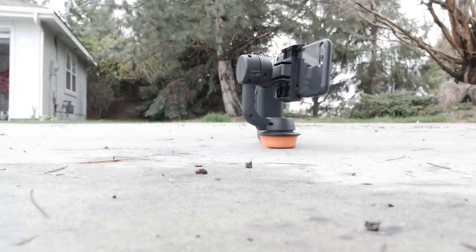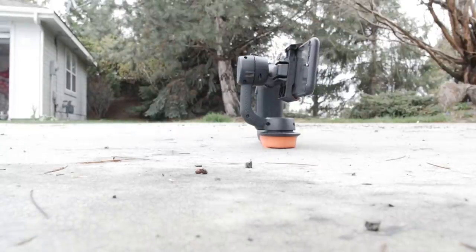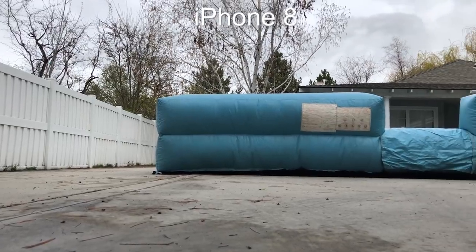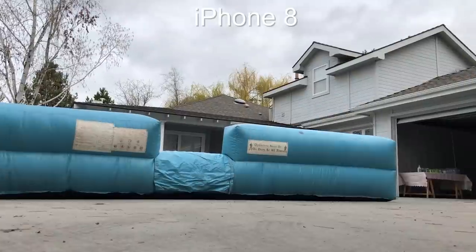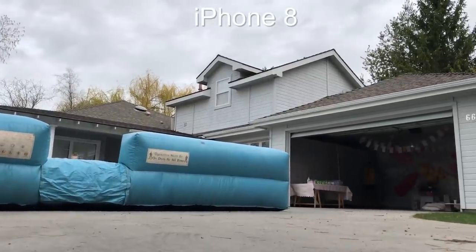Time lapse lets you set your in and out points and pan from left to right. You can tell it to go as long as you want — whether it's a minute or every four seconds, or whatever your interval wants to be. That's kind of cool.